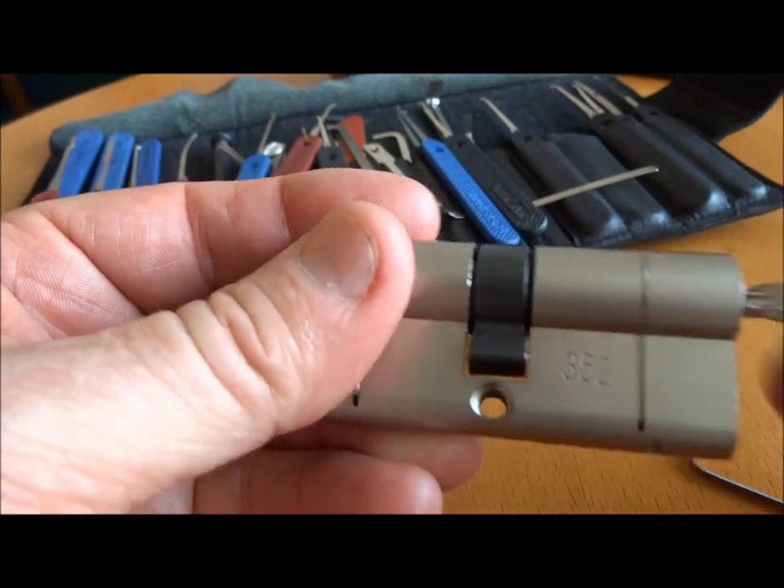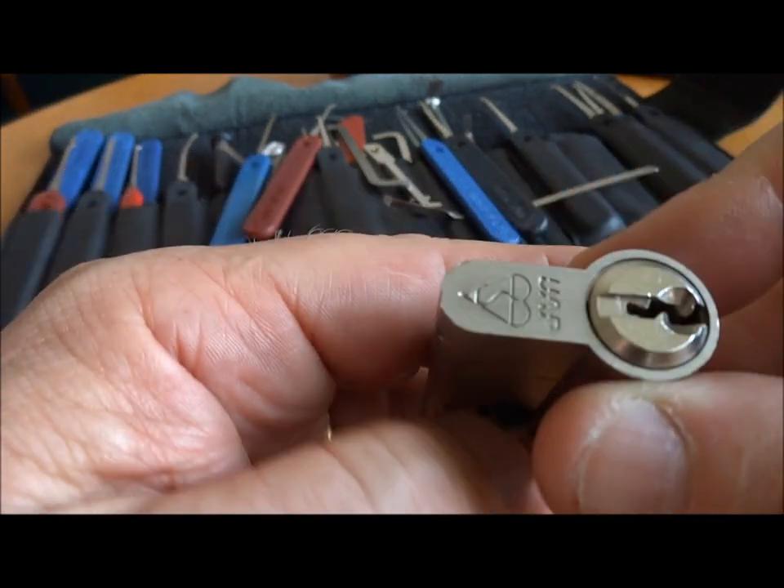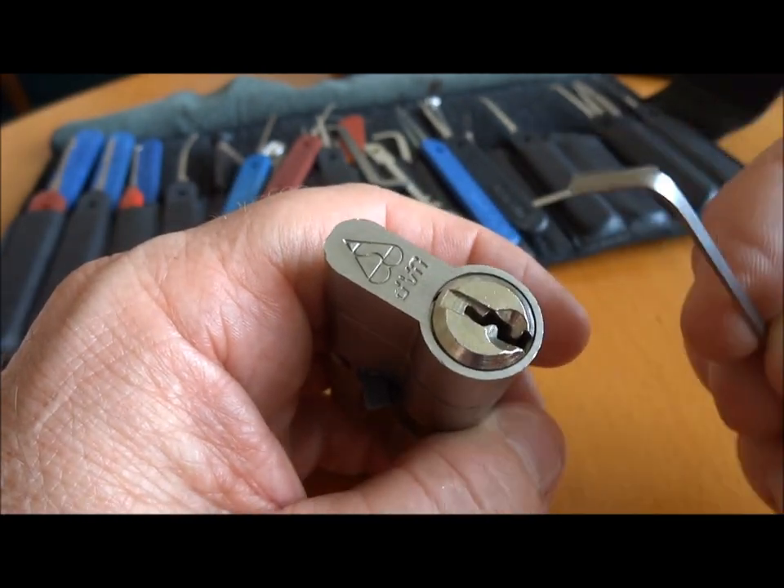The key obviously works perfectly, but we're not going to be using the key. We're going to be trying to pick our way into this. And because of this extreme biding, there are a couple of firsts on this lock.